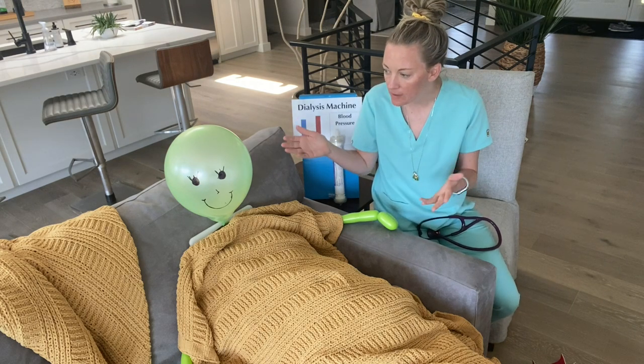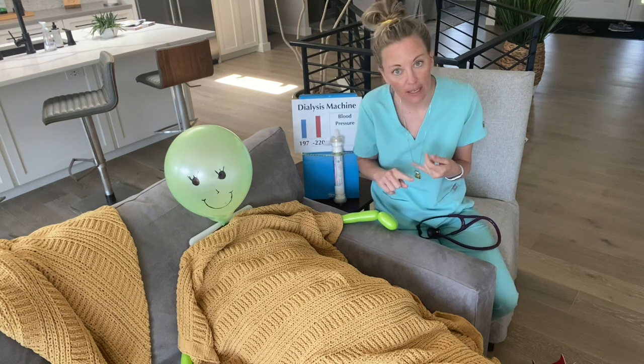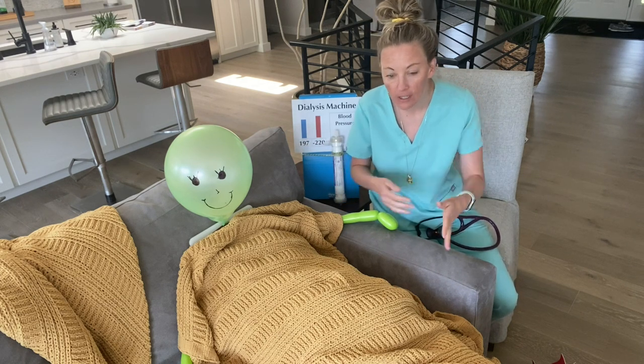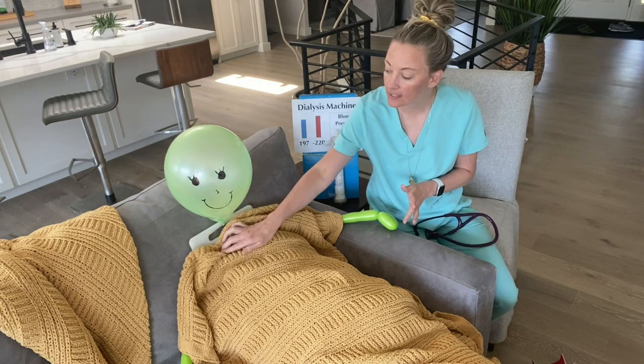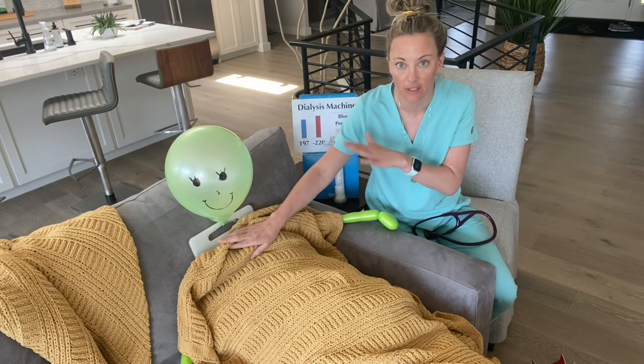Mrs. Green, are you having any symptoms of infection? Do you have a fever, chills, sore throat? Do you have any pain with urination, if they still may urinate? Do you have any open wounds that are oozing anything? If she has a catheter, I will take a look at her catheter to make sure that there are no signs and symptoms of infection there.